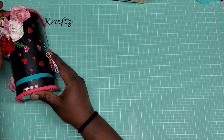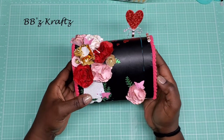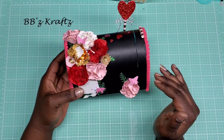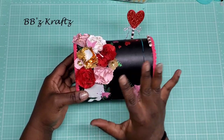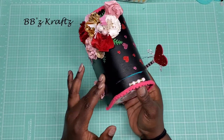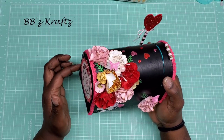Now on to the mailbox. As you can see from the before picture, I completely painted it with acrylic black paint — I did a couple of layers to try to eliminate everything previously on it. I didn't bother painting the bottom since nobody's really going to see that. Then I applied some pink pom pom trim around the edges, which I got from the Target Dollar Spot this year.